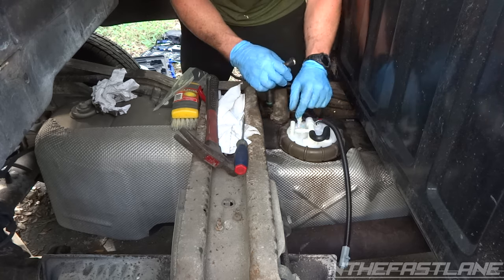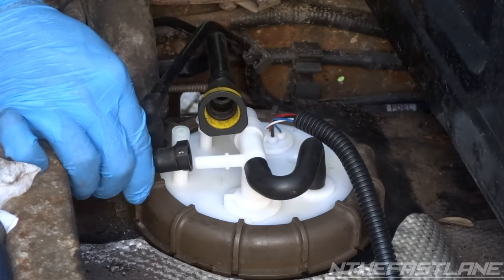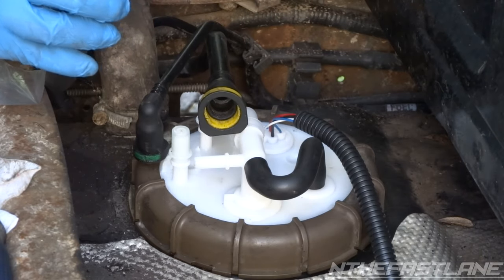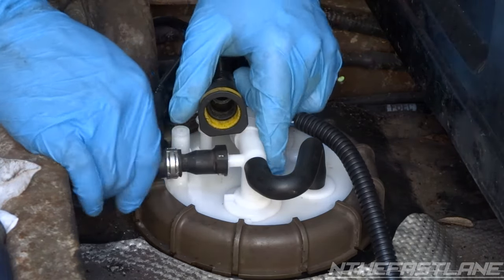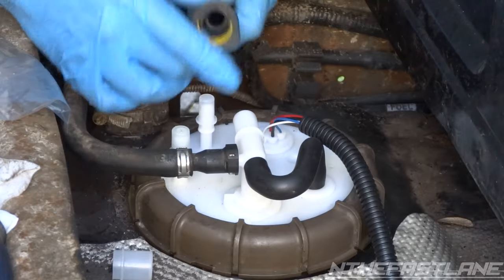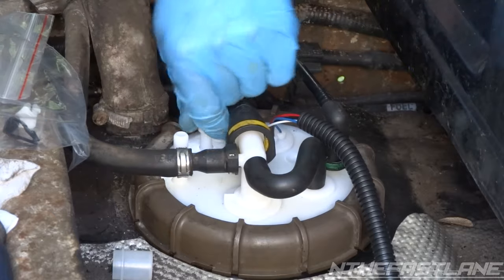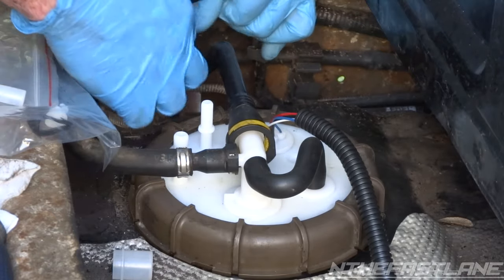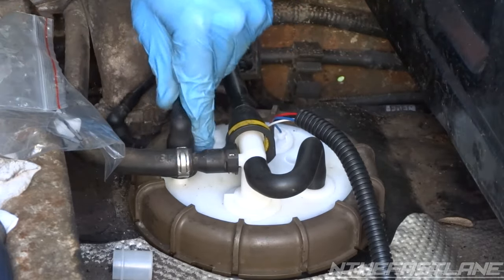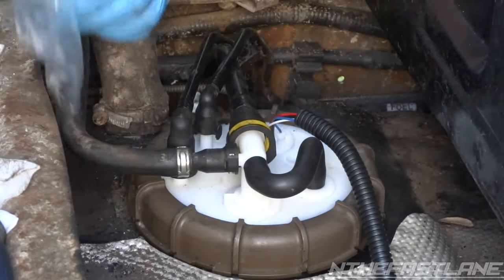Don't put too much pressure on these connections because they can snap off. Go ahead and take off the protective covers. Take the original clips — or you can replace them with the new ones that come with the kit. Push forward, it clicks, then pull back to confirm it doesn't come off. Do the same thing to the other one — slide forward, click, pull back, make sure it's locked in. Same thing for these two — lock them in. That's it.